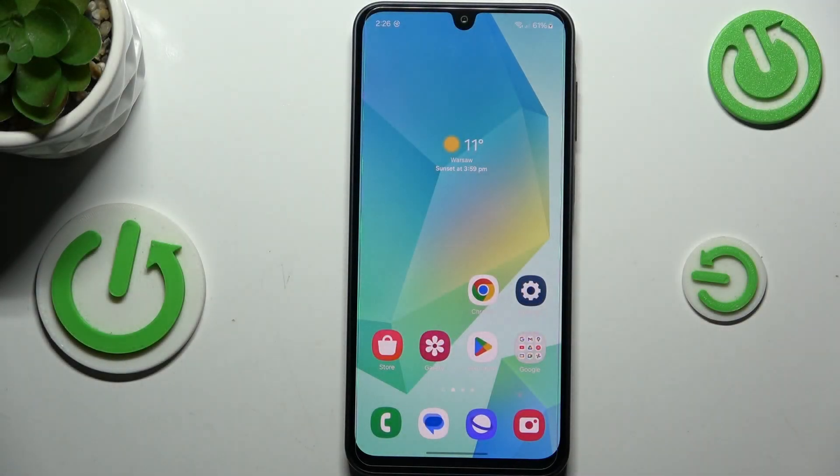Hi everyone. In front of me I've got the Samsung Galaxy A16 5G, and let me show you how to add a fingerprint to this device.